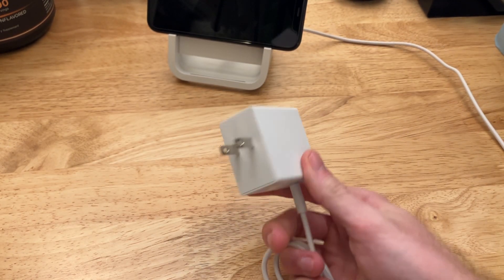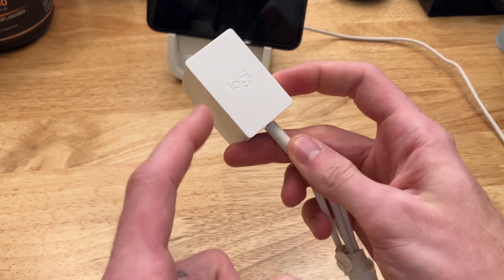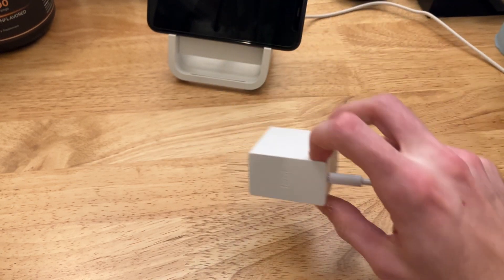That's the thing — I don't think that's that much of a problem, because when is this ever going to break? Have these ever broken for you? I don't think this has ever broken for me.